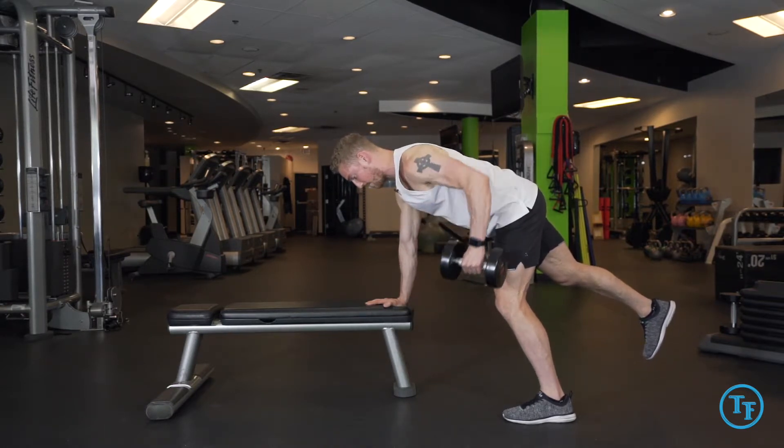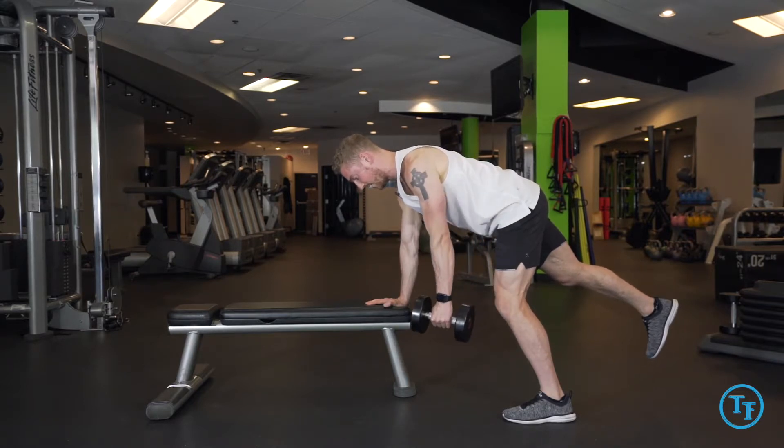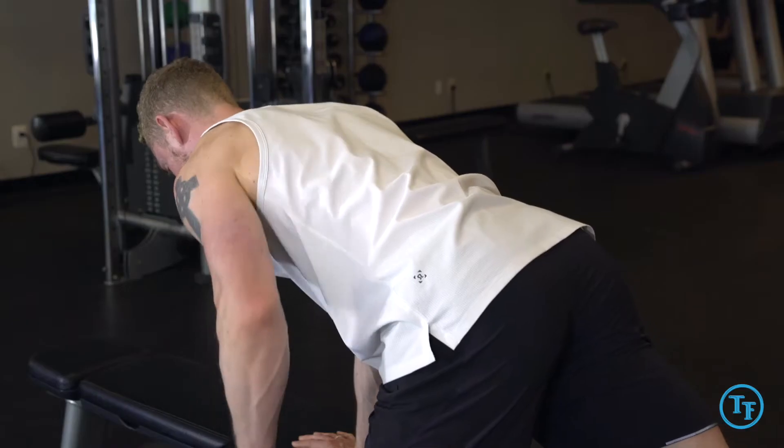From here, we'll be rowing up and back, ensuring that our shoulder blade is working with our arm bone throughout the movement.